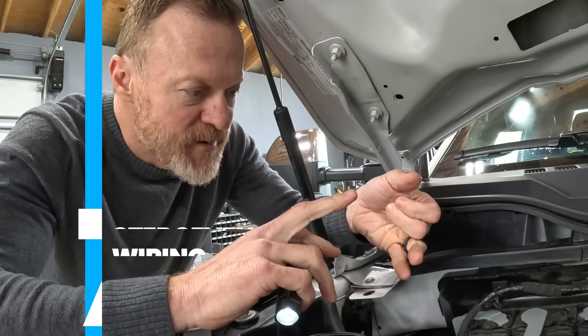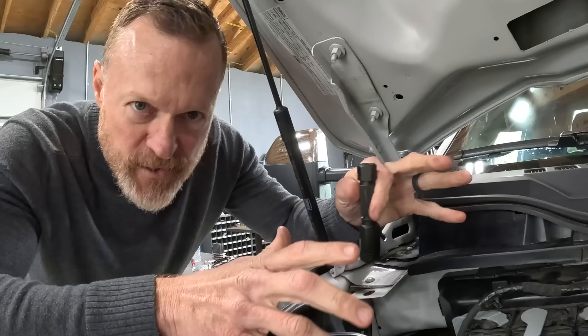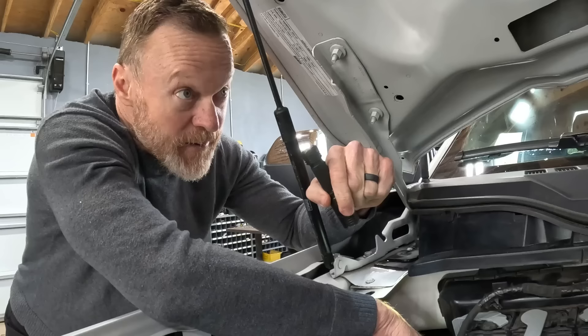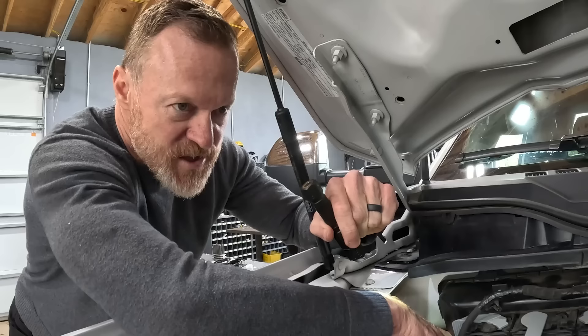Now that the tank and compressor are in place, the next thing is to run the wires and get everything working so we can flip the switch and confirm the compressor turns on. Just in case we have to relocate anything, we want to verify power first. On Randy's 2023 Super Duty, when I got under the hood, the auxiliary switches were not in the same location as mine — they're all bundled up and taped.